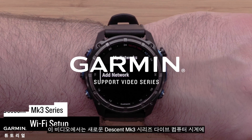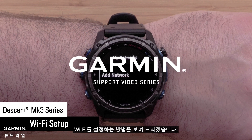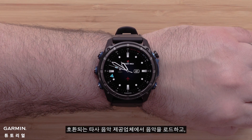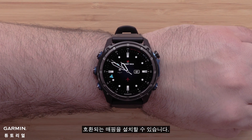In this video, we will show you how to set up Wi-Fi on your new Descent MK3 Series Dive computer watch. With Wi-Fi set up, you can upload your data without being connected to your compatible smartphone, load music from compatible third-party music providers, and install compatible mapping.